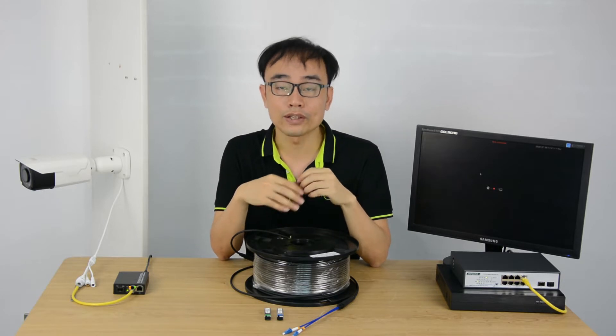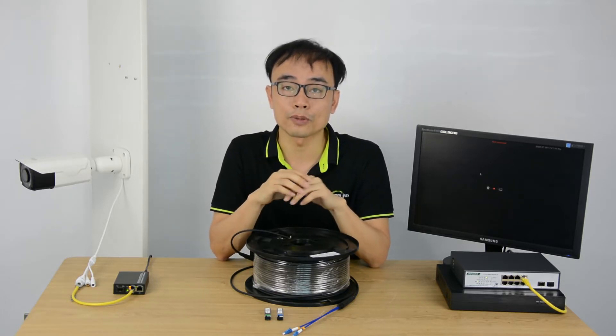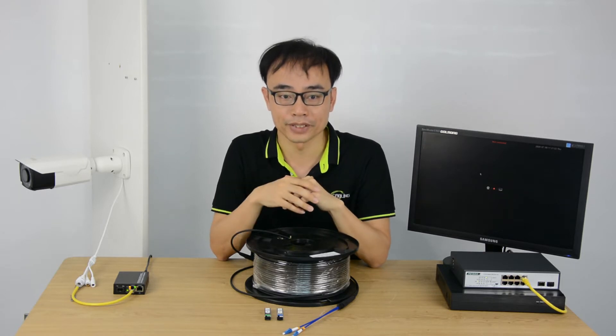Communication is always duplex. You will need one line to send the data and another line to receive the signal from the transmitter. So usually it will take two fiber optic cables to communicate from point A to point B.